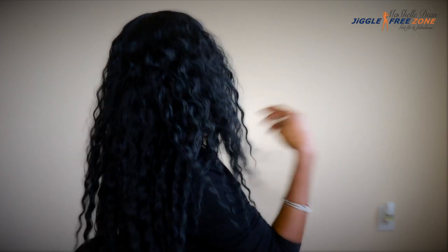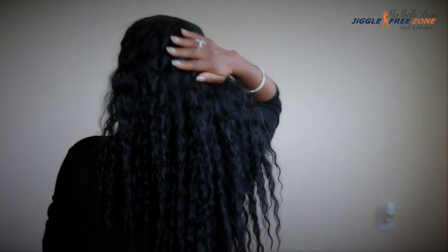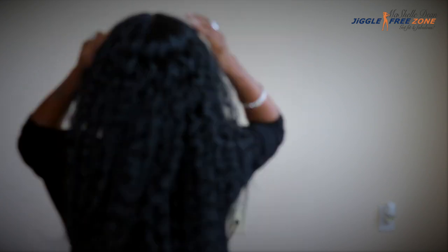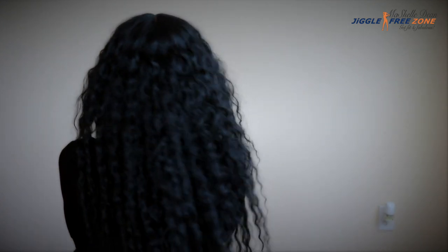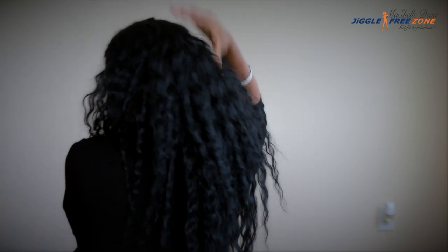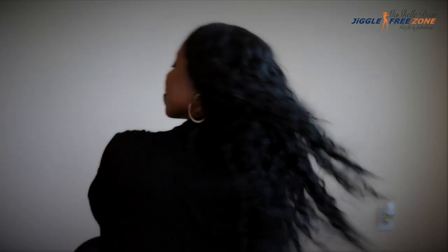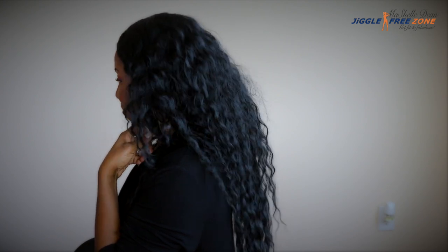I just wanted to come on and show you guys what this unit looks like. There's not a lot of frizzing, there's still a nice luster to the hair, and there's a lot of body and movement. I came home from work, jumped on camera, and literally started filming this review for you, so I didn't touch up any of the edges.